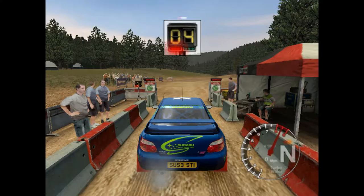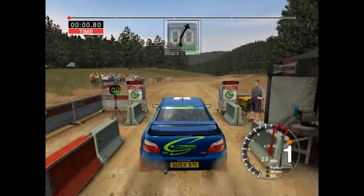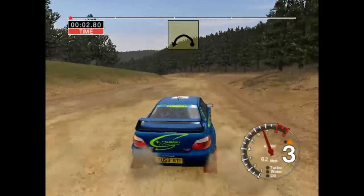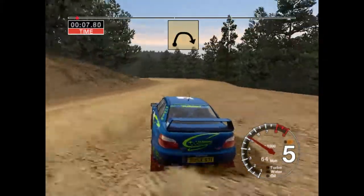One, two, three, four, five, go! Into six right, dirty, six left, keep out, tightens to five, dirty long, six right, tightens to three, opens.